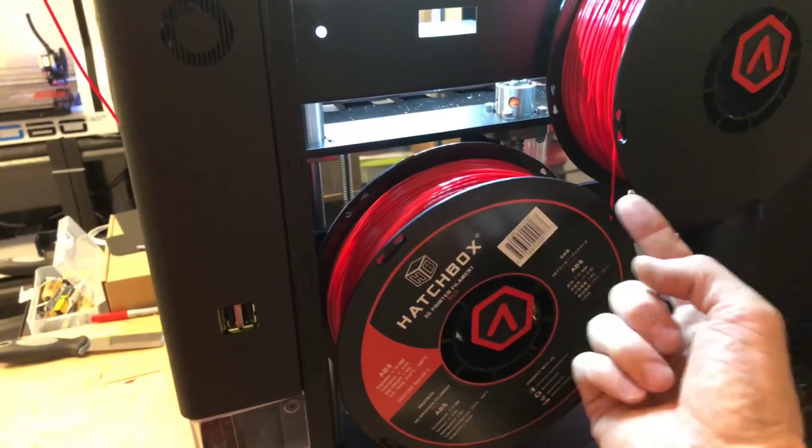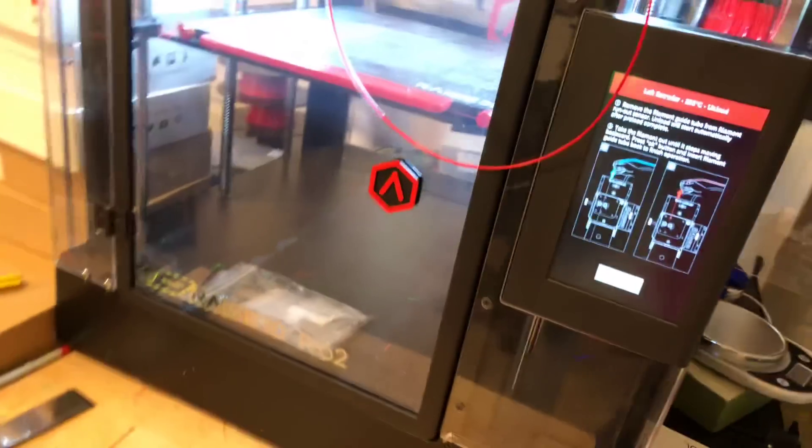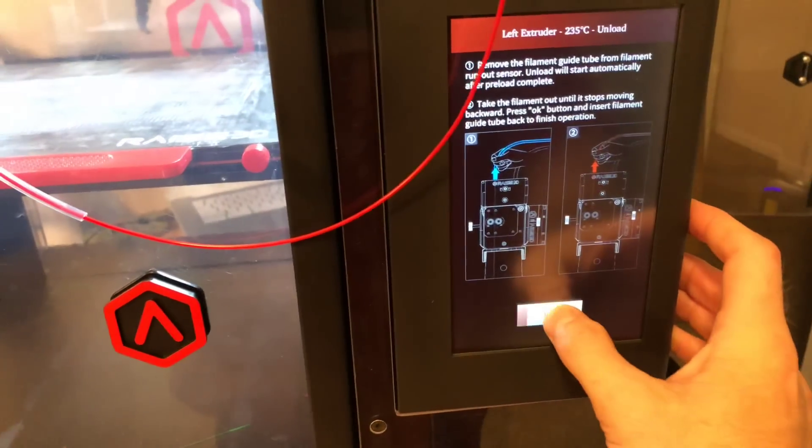This reel is gonna come this way, this reel is gonna come this way. You feed them up into those little fittings there, which feed through here. Everyone's used to these type of coupler fittings — just feed it up the tube until it comes out of there, and we're gonna hit OK because it's done.